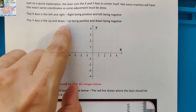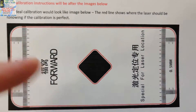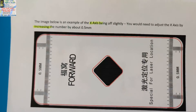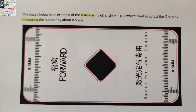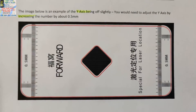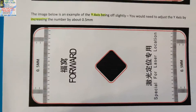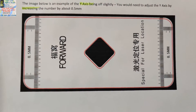Going by the literature I got from Brian: X is left and right and Y is up and down, just like I drew it. A perfect calibration shows the red lines everywhere — yours will be black. The image below is an example of the X axis being off slightly; you would need to adjust the X axis by increasing the number by about 0.5. Similarly, for the Y axis being off, you would need to increase by about 0.5 millimeters.